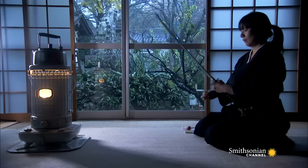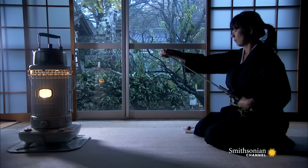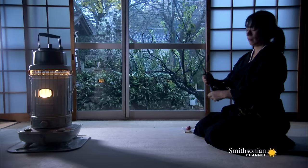Martial arts traditions for women are still practiced today. The daughter of Grand Master Tanaka prepares her blade to demonstrate her sword handling skills.